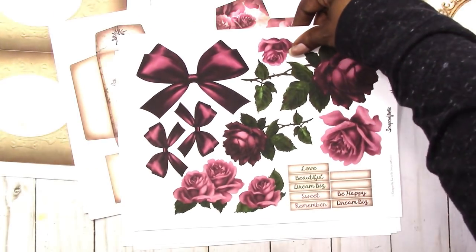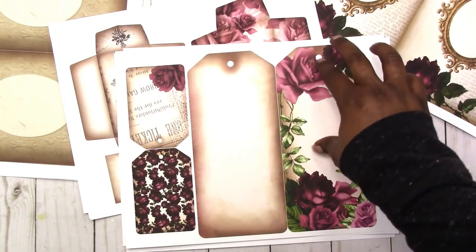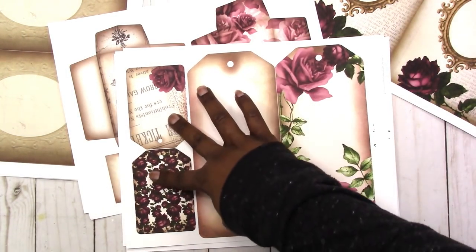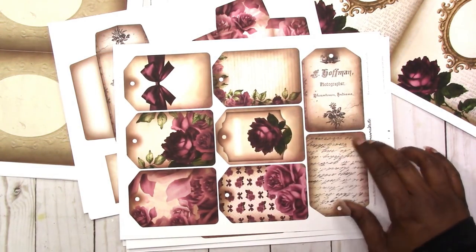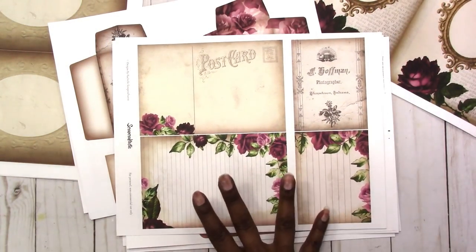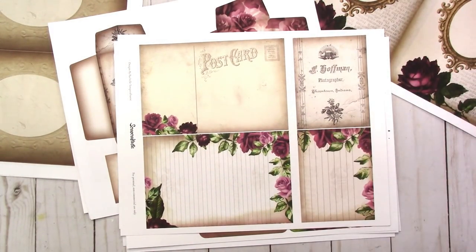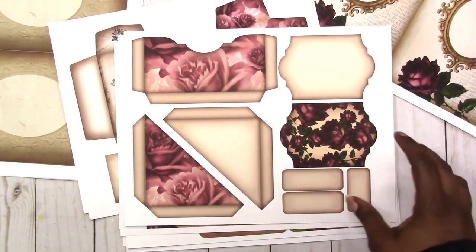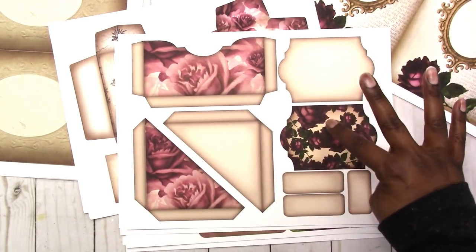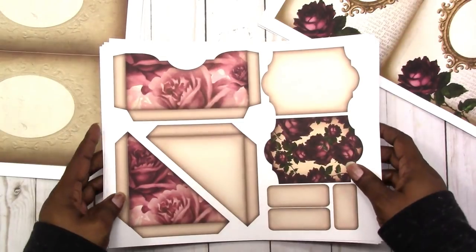Here are some deco pieces with a few word labels. The kit also comes with these tags — these are huge tags — and then you have two smaller ones. It also includes a sheet of smaller tags. It comes with these postcards or journaling cards. And it also includes these pockets and labels ready for you to customize and embellish the way you want.